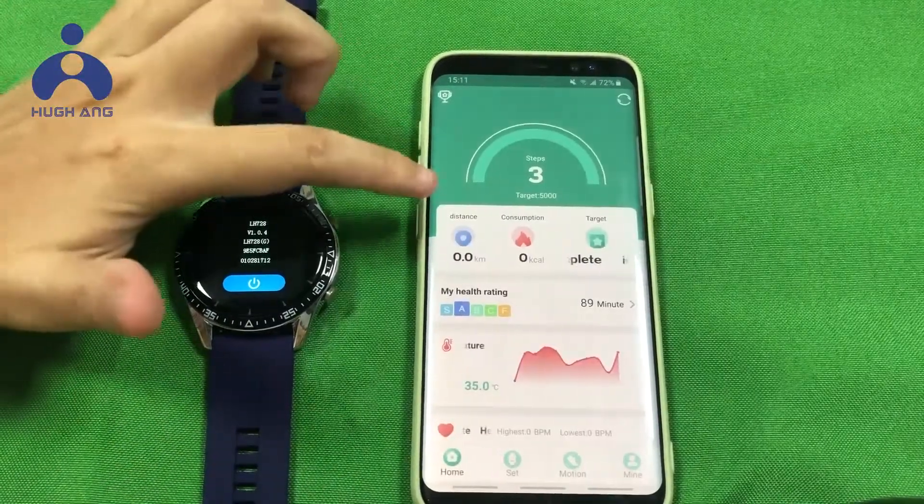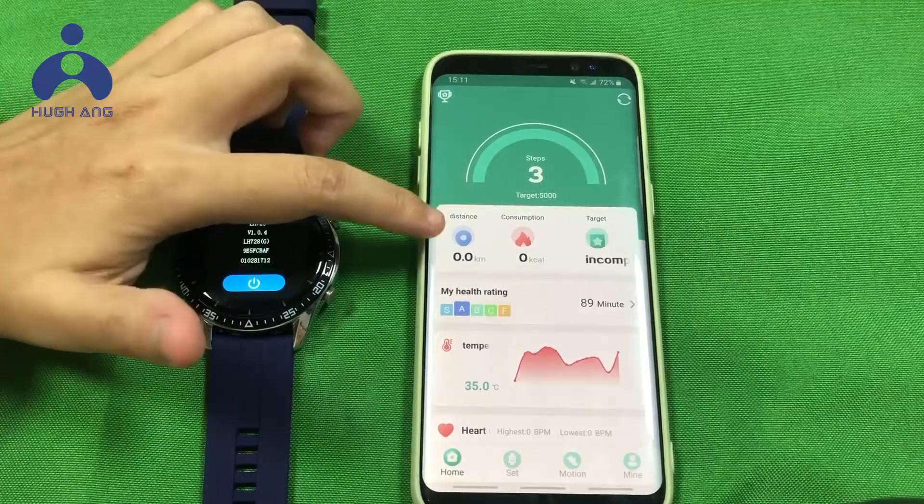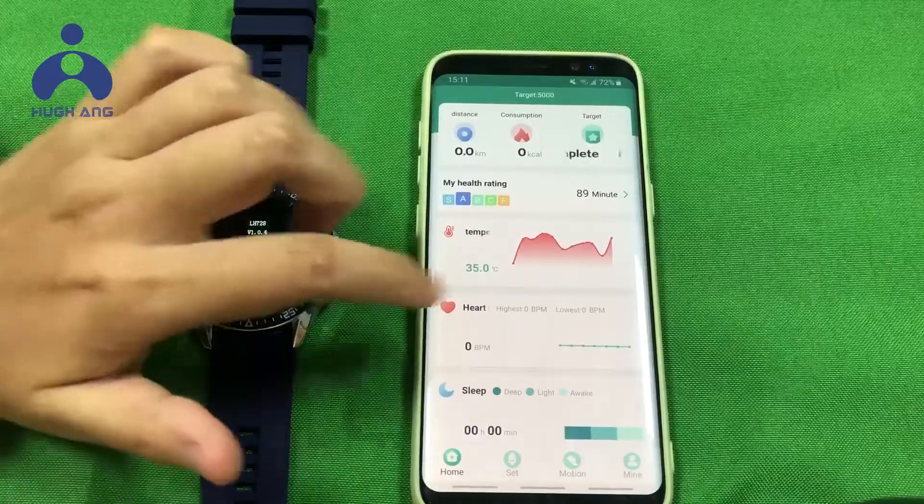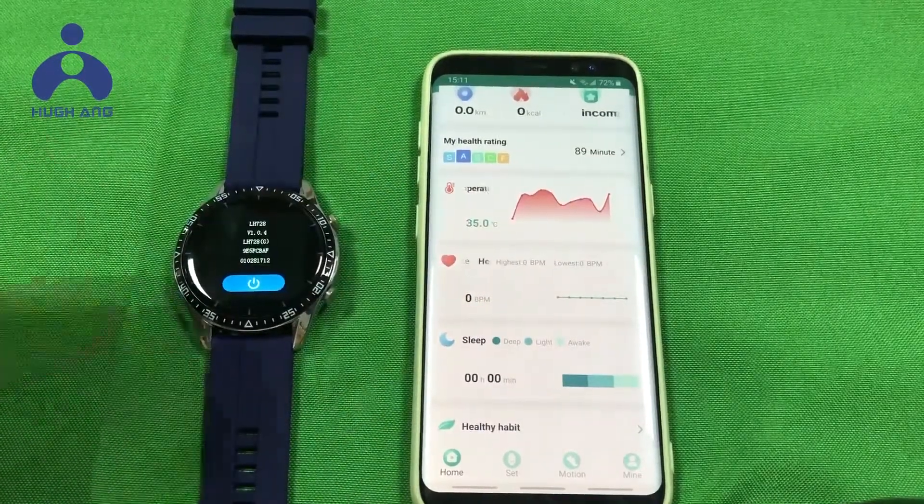The watch data will synchronize to the app, including: Step count, Distance, Calories, Heart rate, Sleep, and Temperature.